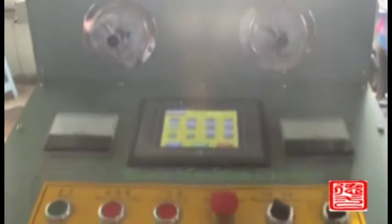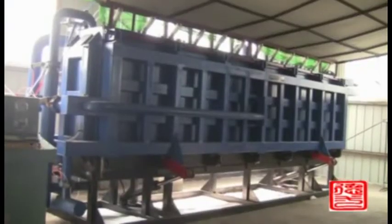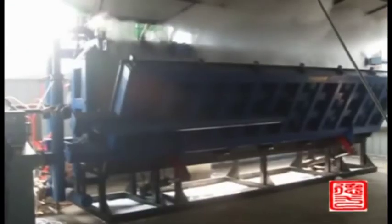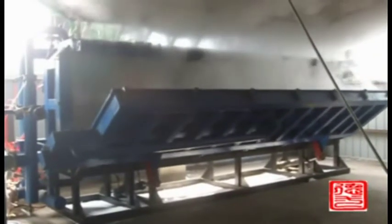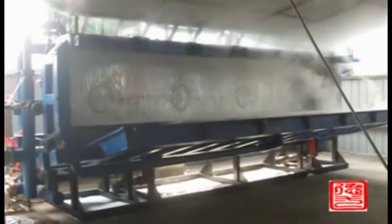When the foaming is complete, the product will be pushed out by the ejecting mechanism and finish one precise cycle. The finished product will be put in a curing room, cut according to the customer's required size, then stored and sent for sale.